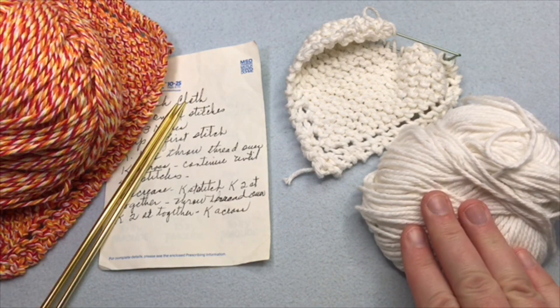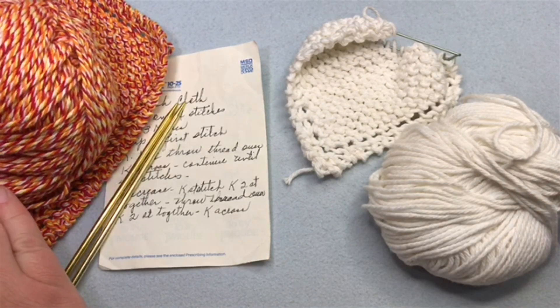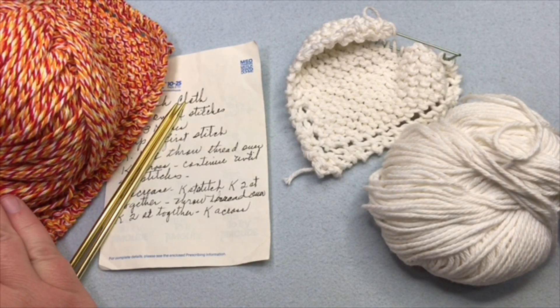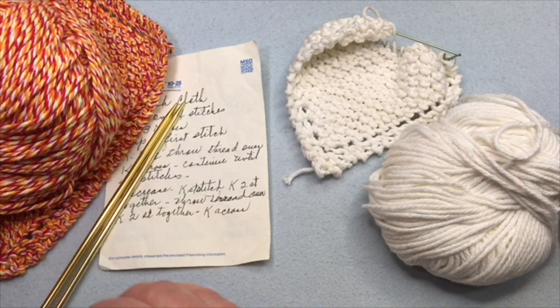For the materials, you're going to need a number four cotton yarn. This is Lily Sugar and Cream in white, or I'm gonna use Bernat Handicrafter Twists, which is also a cotton yarn. It's a much bigger ball, and you can get several dishcloths out of it.